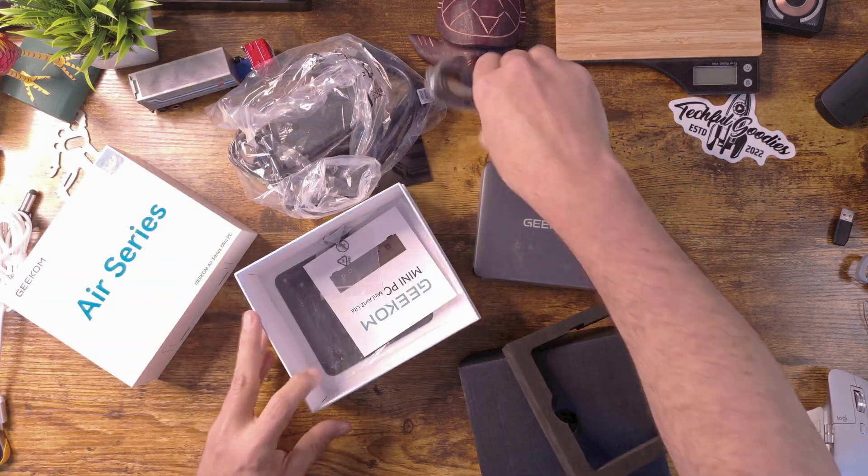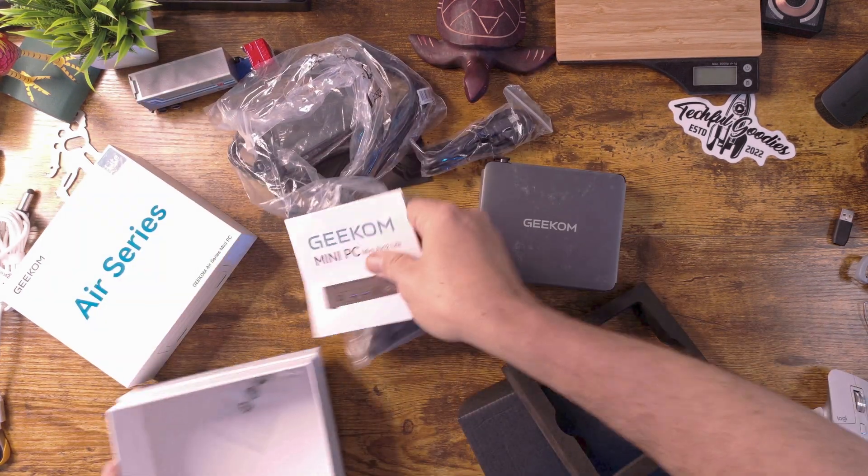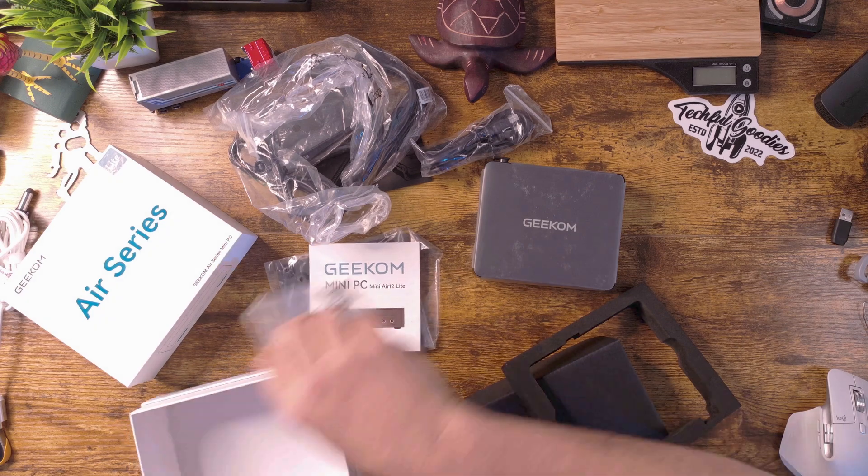Make sure you look in the bottom of the box for all the goodies that come with the mini PC. We'll take a look at what those are. Thanks to Geekome for sending this over for me to try out and share with you — I really appreciate it. I love being able to share stuff with you so that you can see all the information before you make your purchase.